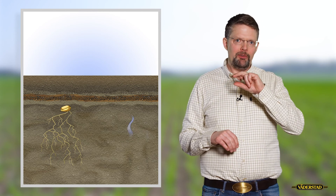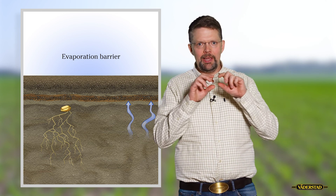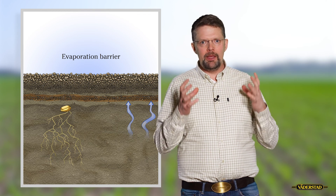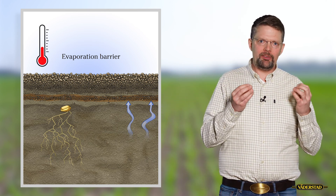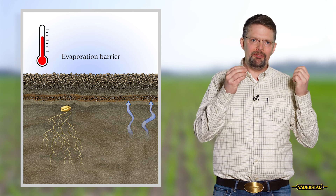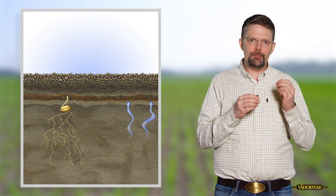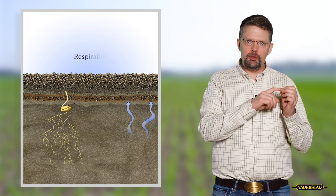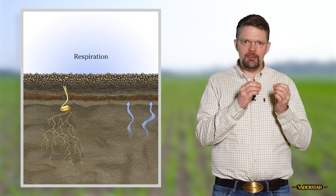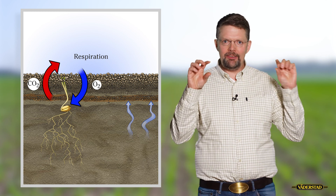Looking above the seed, we have the moisture below. Now we need to stop this moisture from evaporating into the air, so we make a so-called evaporation barrier. The evaporation barrier is a layer of fine tilth. This fine tilth also helps us increase the temperature around the seed, which is very crucial to get a fast germination. When we have air in this horizon, it also helps the seed to respire, because once the seed has swelled and starts to germinate, the processes within the seed start and it needs oxygen and needs to release carbon dioxide. So this layer has to contain air.